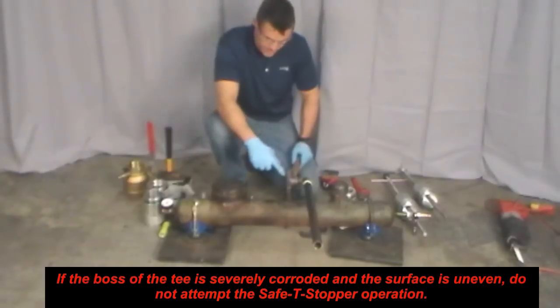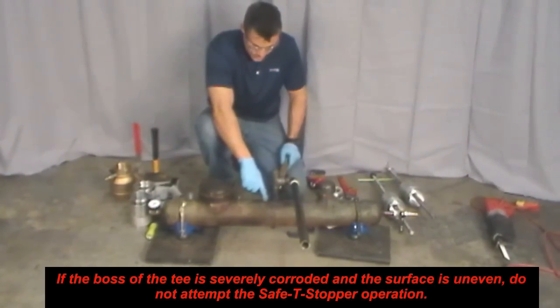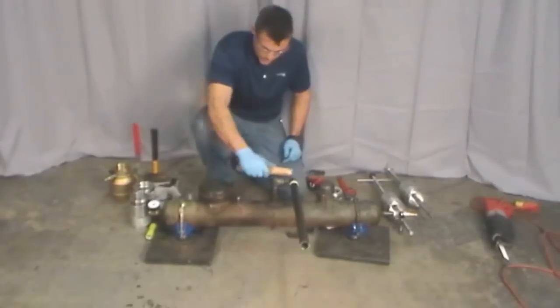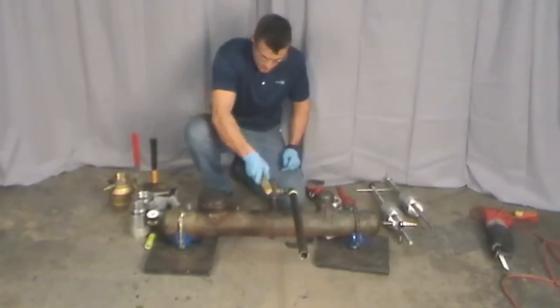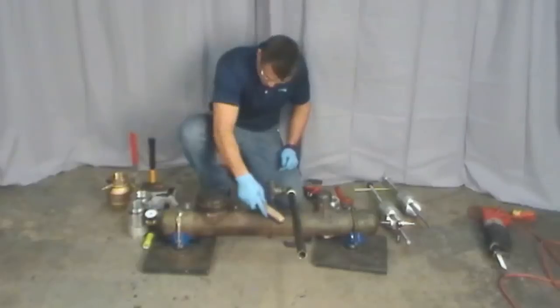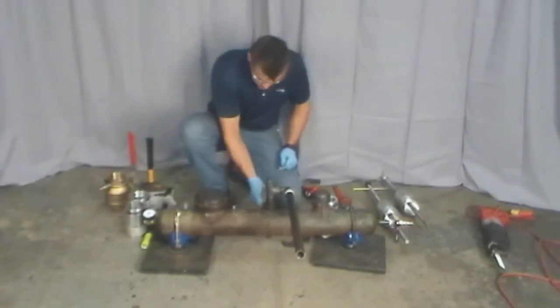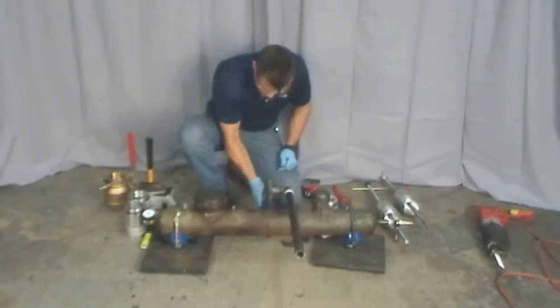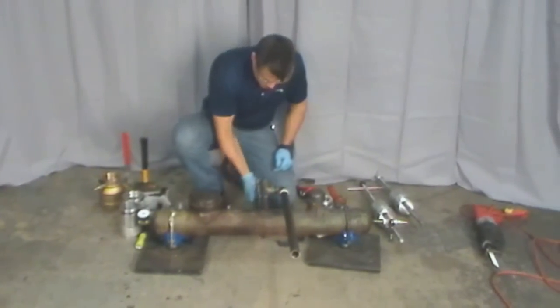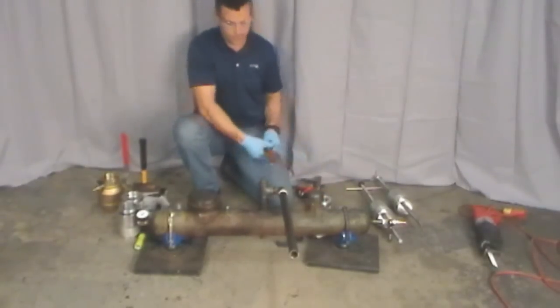If the boss of the T is severely corroded and the surface is uneven, do not attempt the Safety Stopper operation. Clean the area around the pipe where the chains will contact it — remove all scale. This will ensure the chains will seat correctly and not loosen when any scale under them is crushed. Also clean the area around the coupling so when the half collars are installed for the T removal process, it will create an adequate seal.